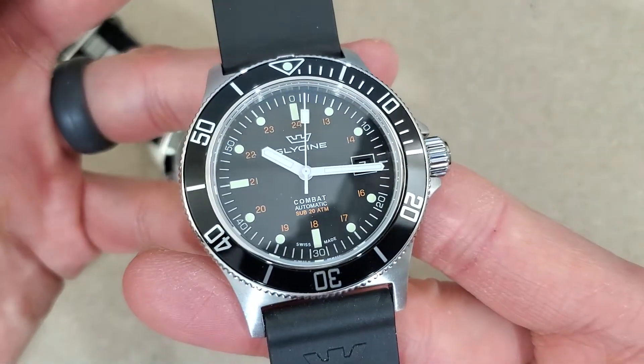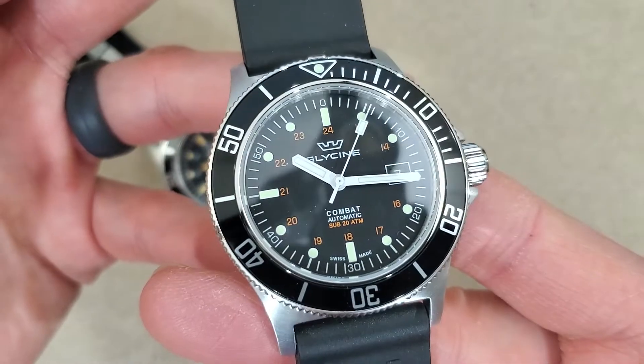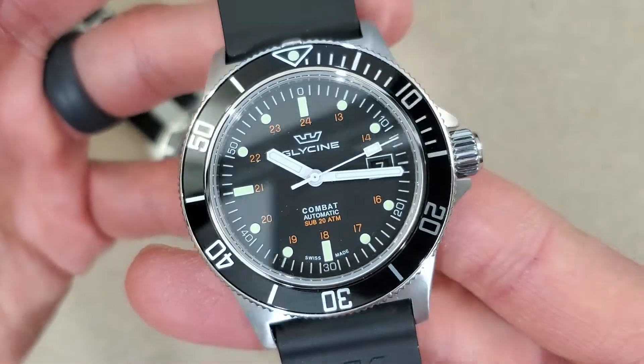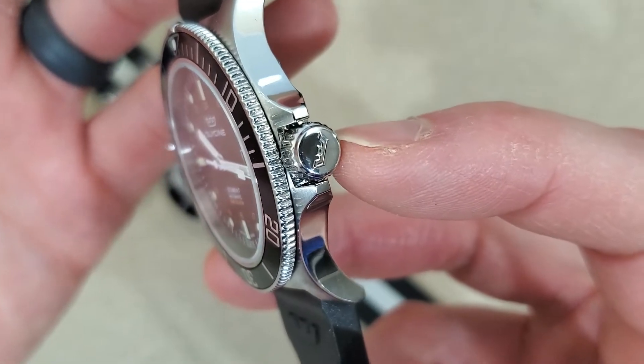So this has a black bezel, black aluminum bezel insert, black dial, white hands and white indices. This is the latest vintage — it has the new logo on the dial. New printed logo, and it's engraved on the crown there.